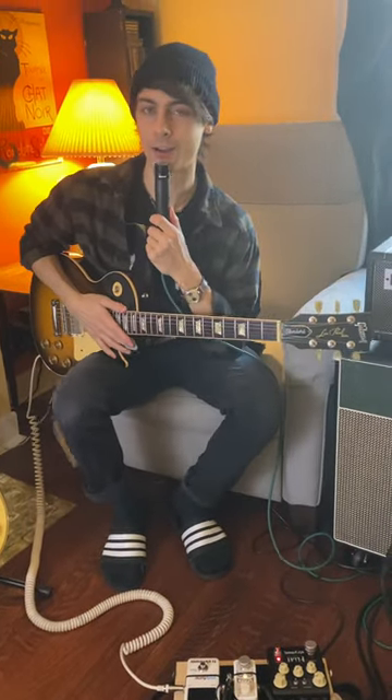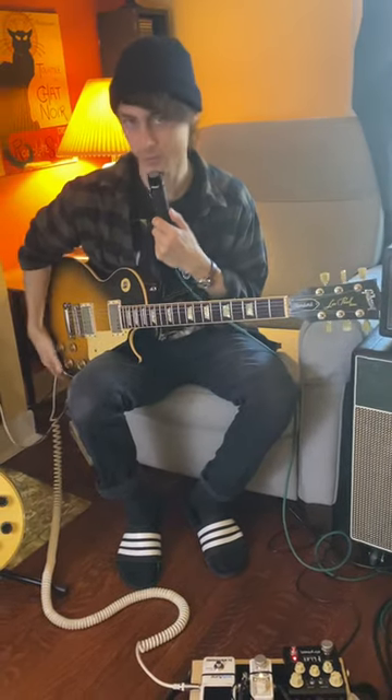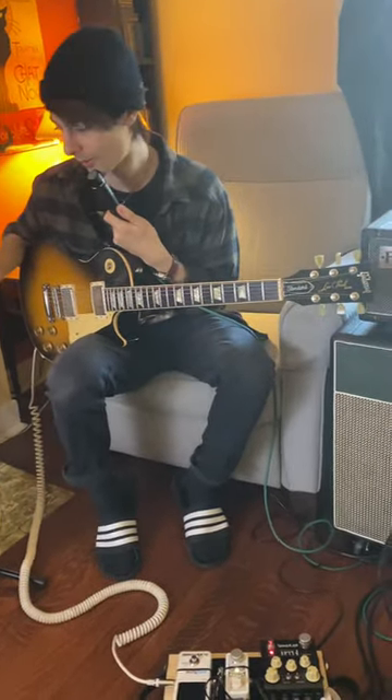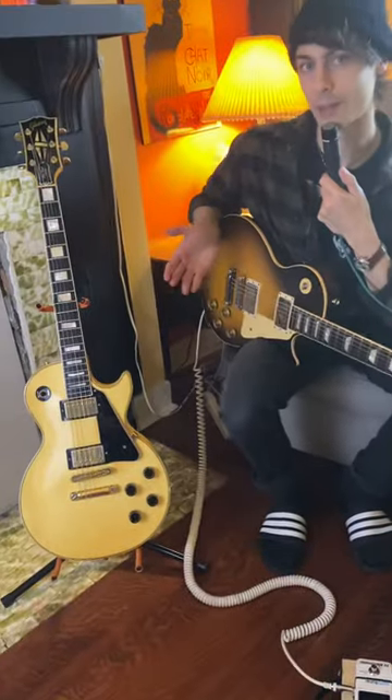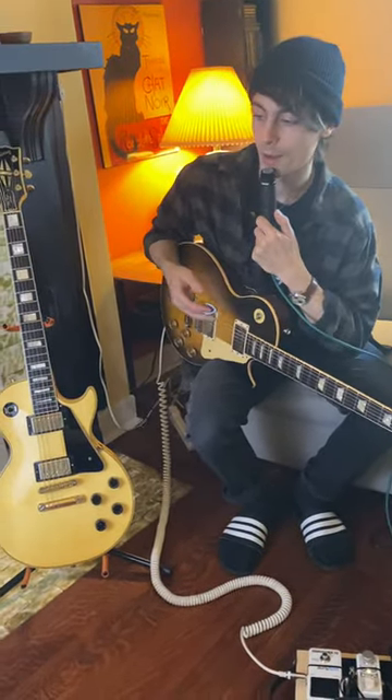Hey guys, Simon from KC Crash here. Let's do a little rig rundown. For starters, Gibson Les Pauls all across the board. I feel very lucky to own these. They just make me play better and make me sound better. I just feel like home when I'm playing a Gibson Les Paul.